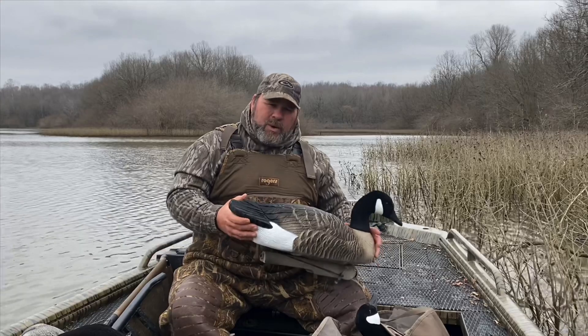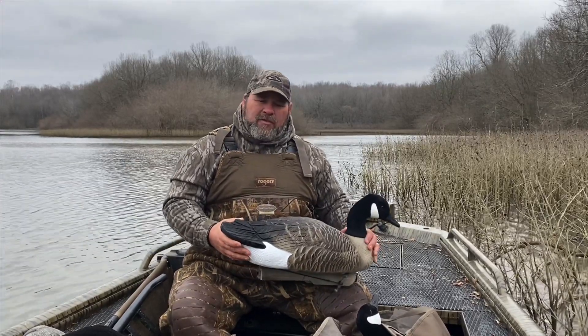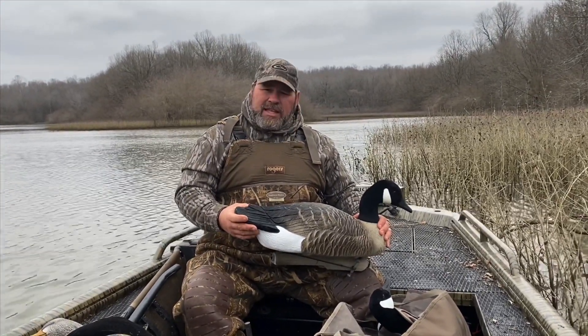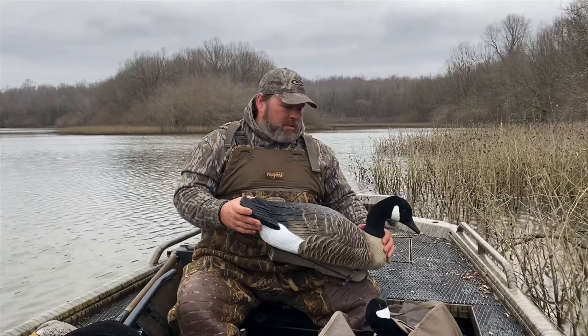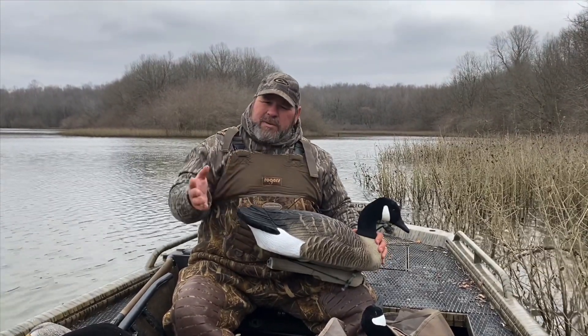We did talk about the weight on these — you don't want to be packing these very far. If you've got a boat or an ATV that you're going into a place with, this is definitely the decoy you want for weight purposes, because they're really heavy. You want something lighter for a packable walking-in, walking-out situation. So maybe that's a negative, maybe that's a positive — it just depends on how you hunt.